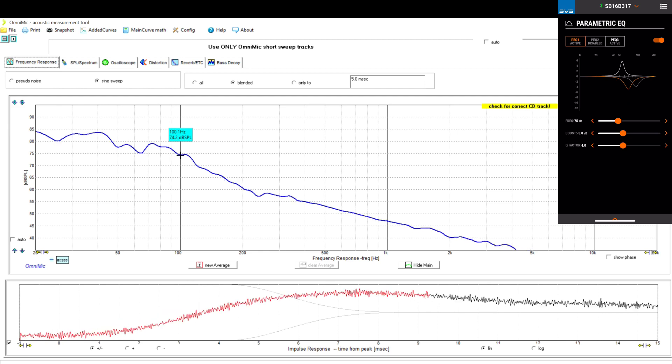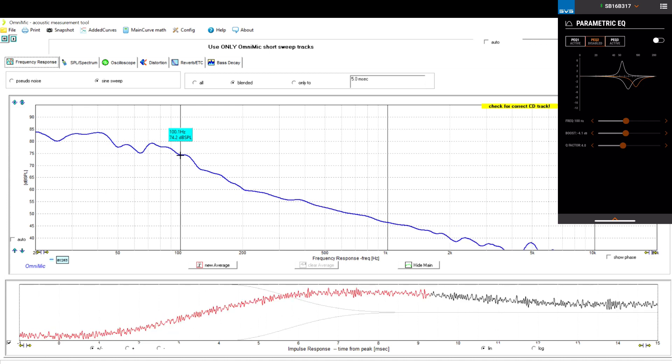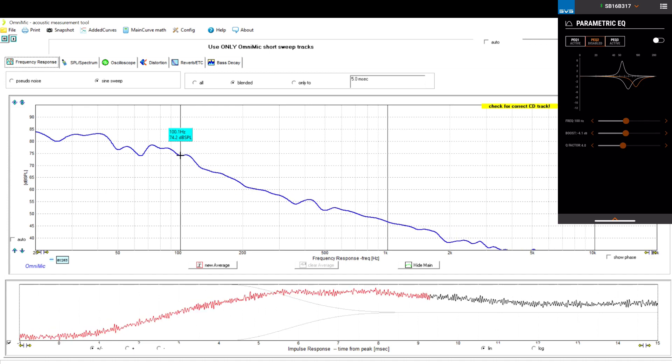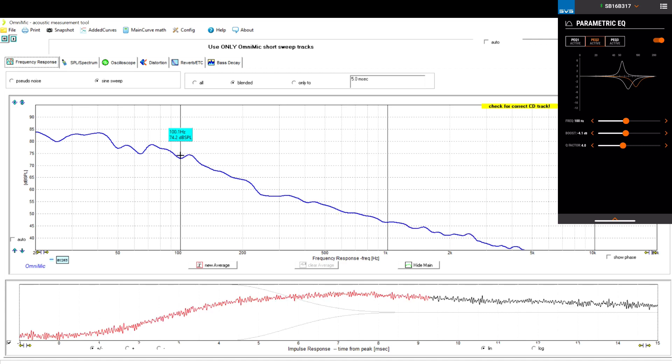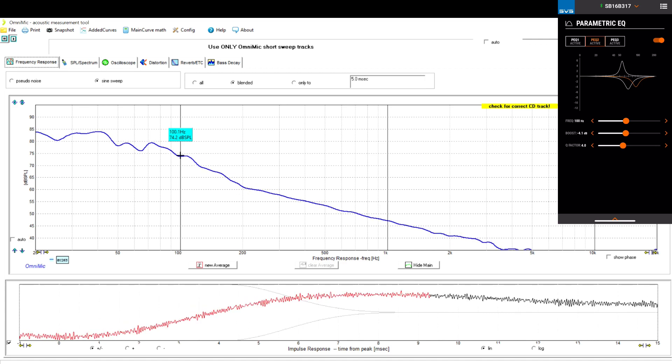100 Hz is about 74.2 dB, which is something I want to fix. I considered boosting it, but I'm not sure boosting is a good thing, so I cut it by minus 4 dB to achieve a gradual slope.